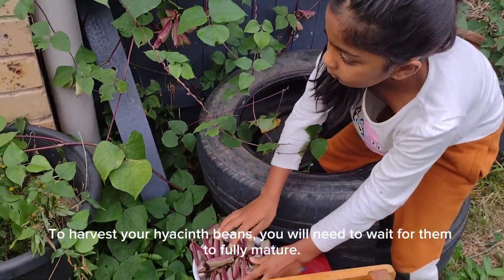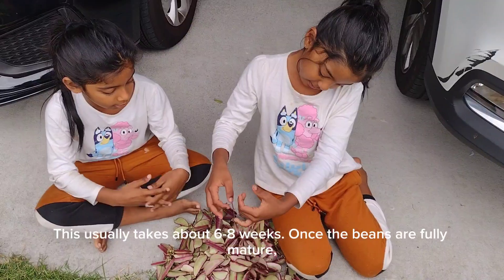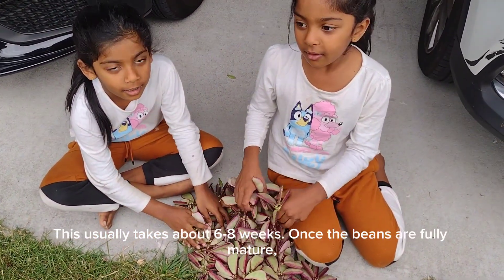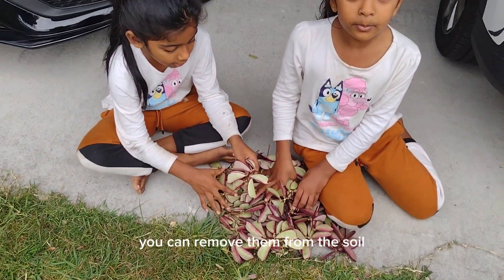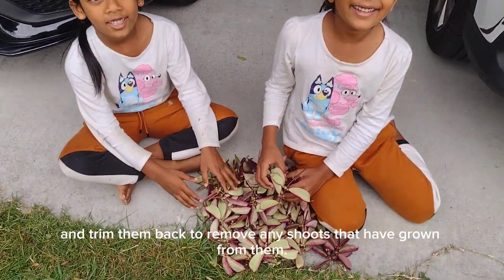To harvest your hyacinth beans, you will need to wait for them to fully mature. This usually takes about six to eight weeks. Once the beans are fully mature, you can remove them from the soil and trim them back to remove any shoots that have grown from them.